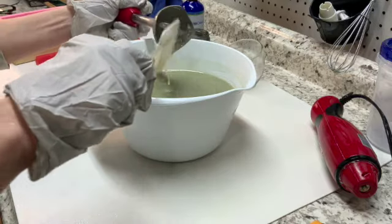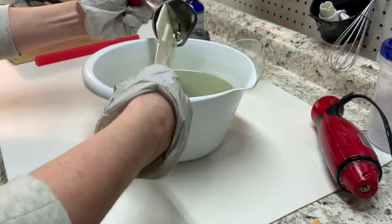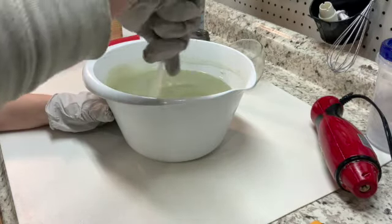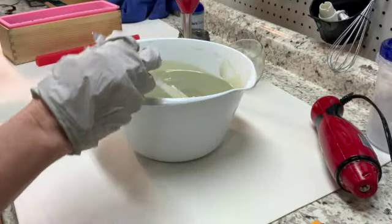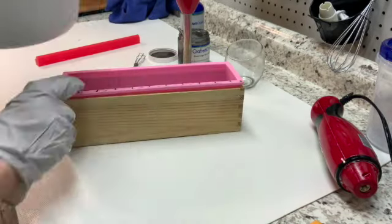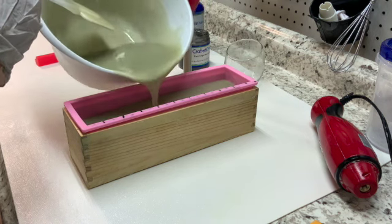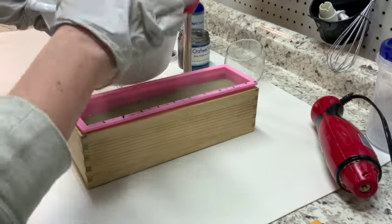Let me get this cleaned off — get all that soap batter off of there. Let's see if I can get some of these air bubbles out. Now we're going to go ahead and pour this into the mold. I just realized I have my glasses hanging off of me. I'm going to pour this about three quarters of the way full and save the rest for the top, because I want the heart to be kind of up where a heart would be, up near the top.